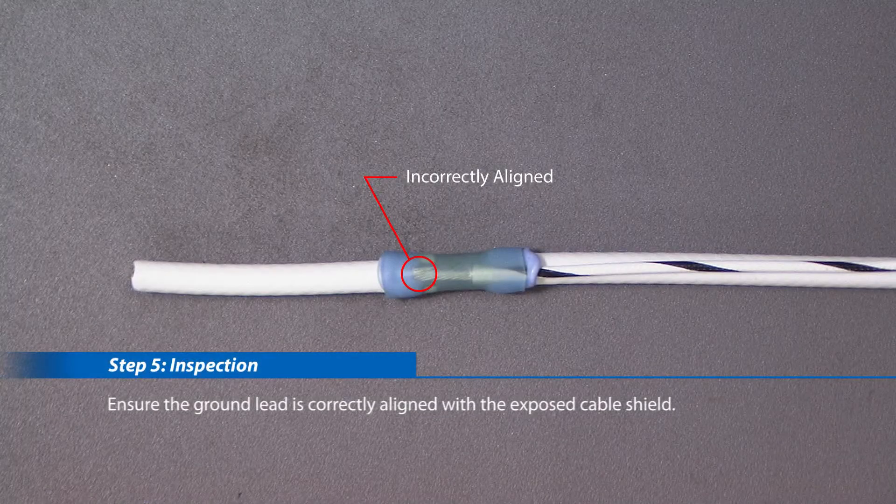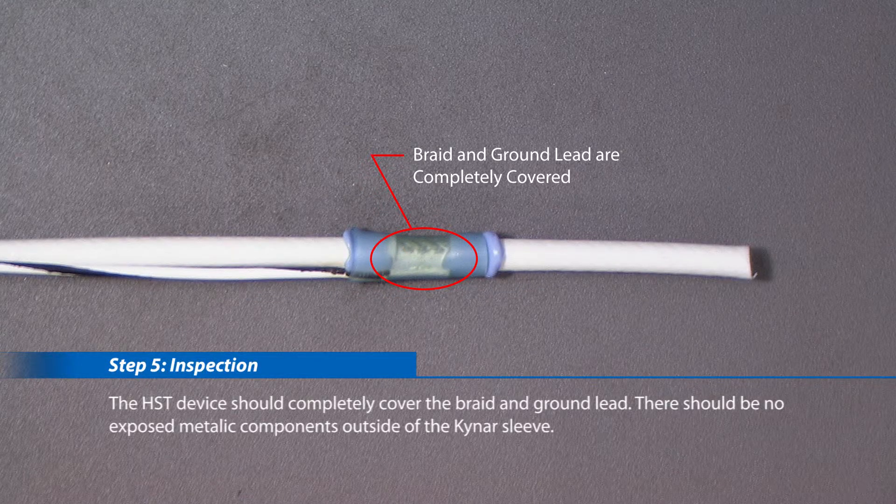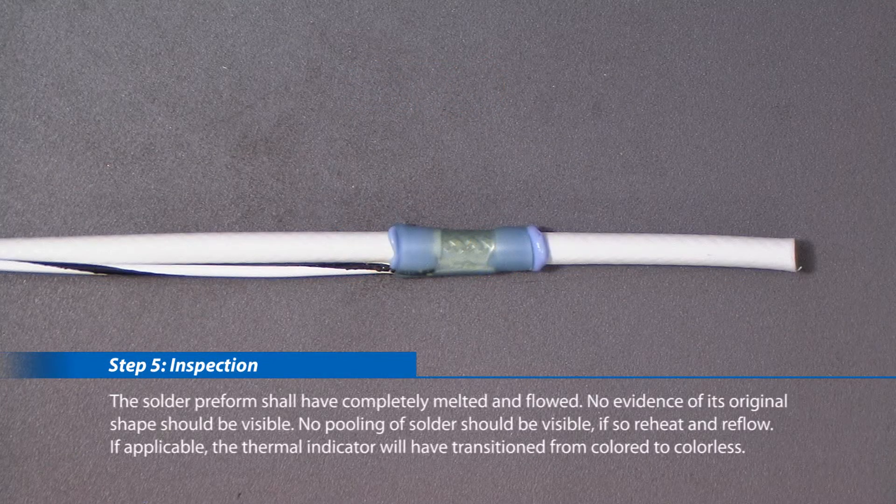Step 5: Inspection. Ensure the ground lead is correctly aligned with the exposed cable shield. The HST device should completely cover the braid and ground lead. There should be no exposed metallic components outside of the kynar sleeve. Check that sealing rings have completely melted and flowed. The solder preform shall have completely melted and flowed, and no evidence of its original shape should be visible.